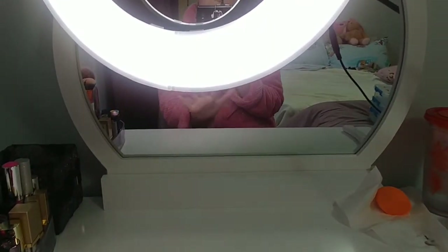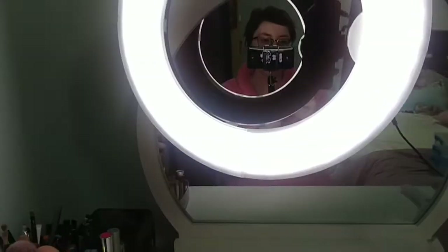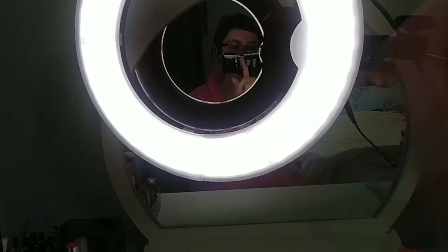The top is nice and empty. Yes, I'm in pajamas because I'm not feeling well — nothing wrong with that! I hope you enjoyed this little vanity tour and organization. I post Mondays and Fridays here on this channel in the afternoons Eastern time. Goodbye!